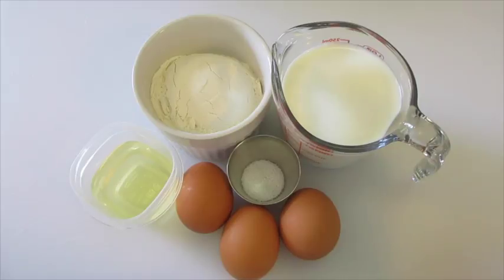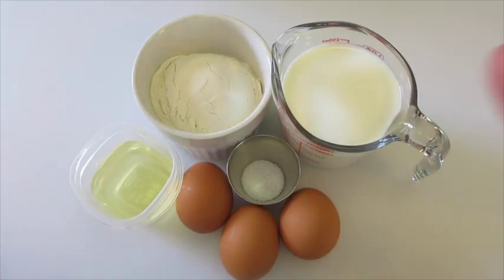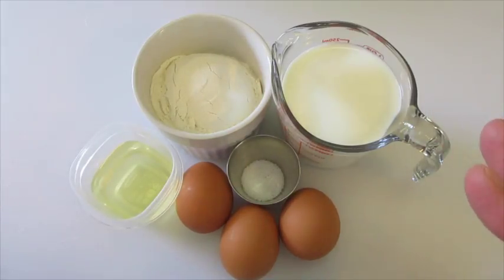Welcome! Deronda here with Foods 101. Today I have a request — my subscriber named Tim would like to know how to make popovers. Popovers are these very light hollow rolls that are absolutely delicious with your stews, your soups, your morning breakfasts. They're great with jams and butters. They're absolutely fantastic and all you need is six ingredients.